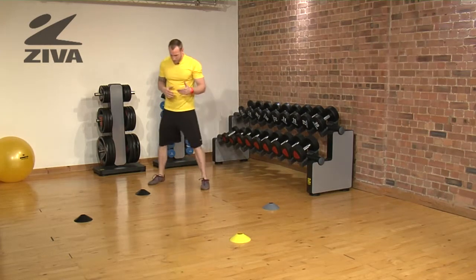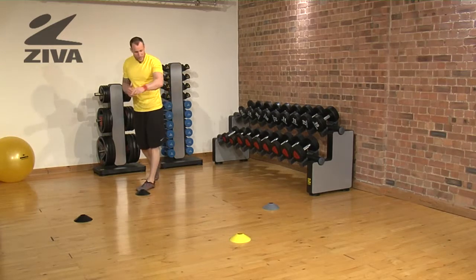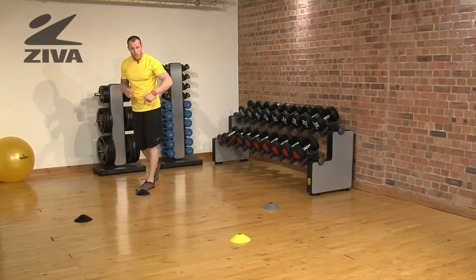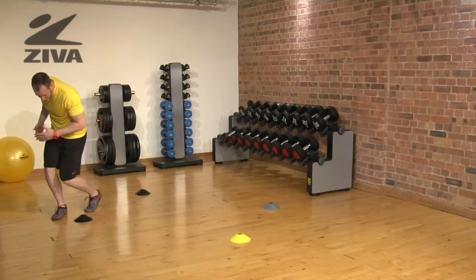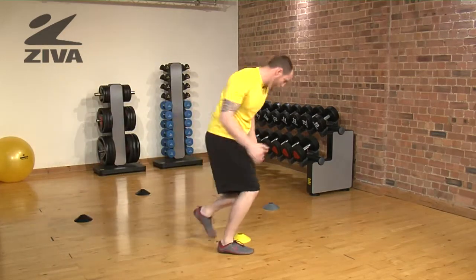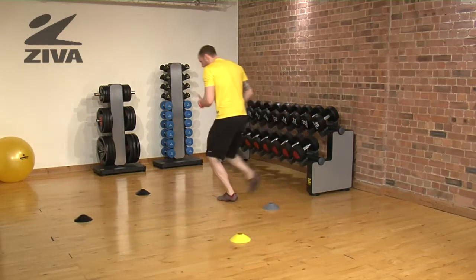What we're going to do is start constantly breaking left in a sprinting pattern. So we will sprint to the first cone, plant and then turn. Sprint to the next cone, plant and then turn. Sprint to the next cone, plant and turn.